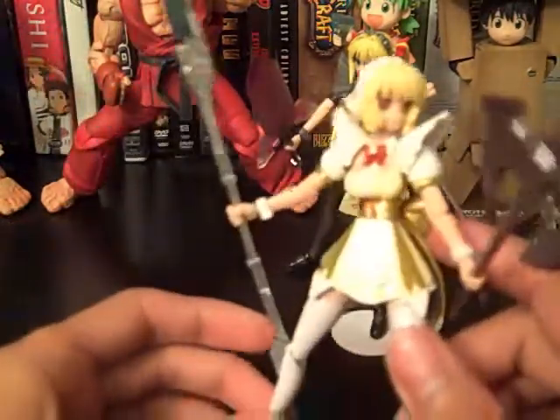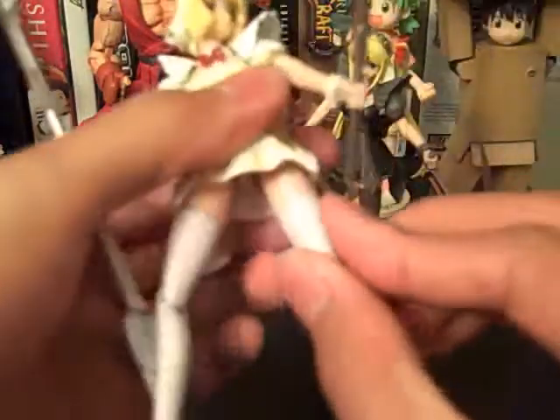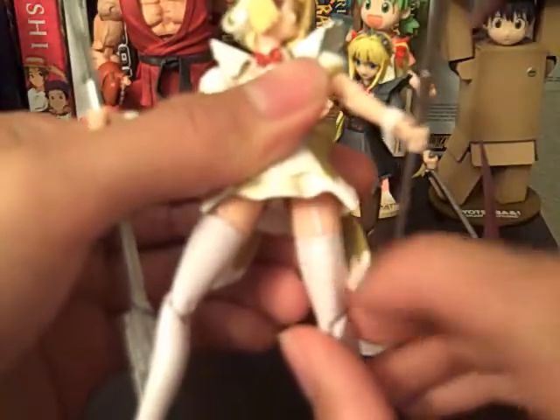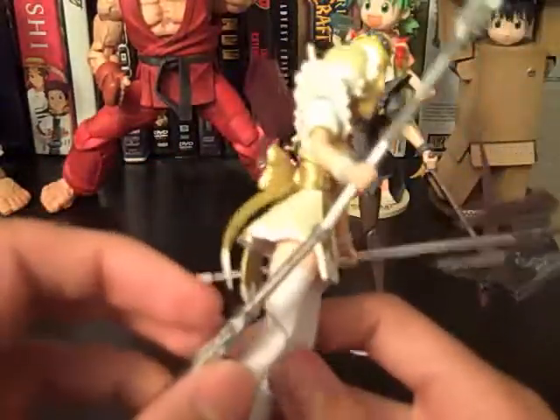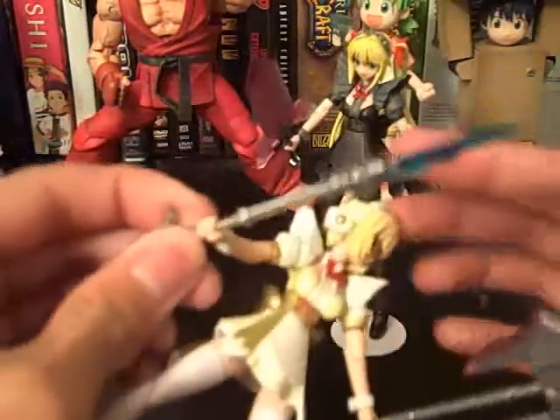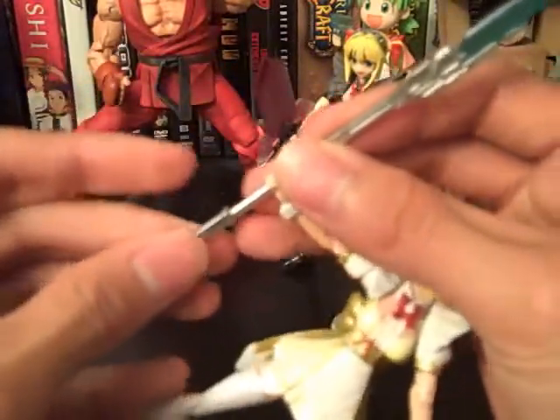Here we have the White Maid. Very cool — you can actually see the straps on her little stocking things, which is a nice touch. She also has big weapons. Here's a spear thing. What's cool about this is that these actually separate — that's why this fell off.